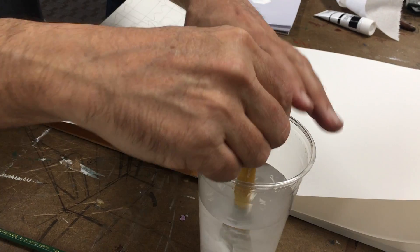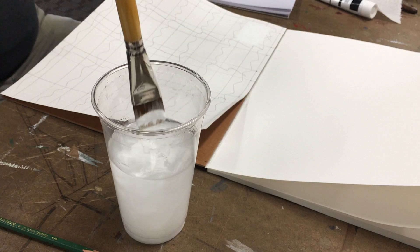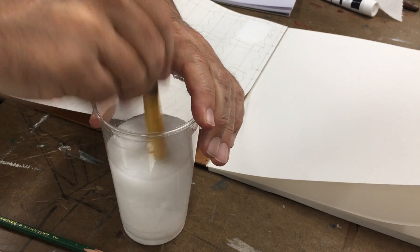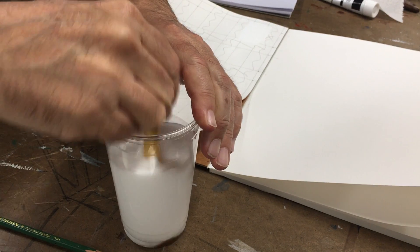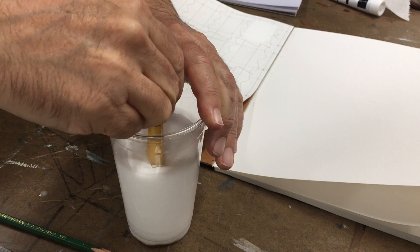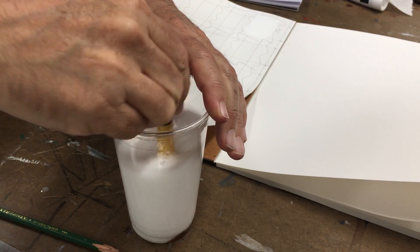If you leave the brush in the water nothing bad will happen — just leave it there and it'll stay fine. Now, how to mix the other colors — first how to get the brush clean. You can't break it, it's a paintbrush, so jam it in there to get all the extra paint out.